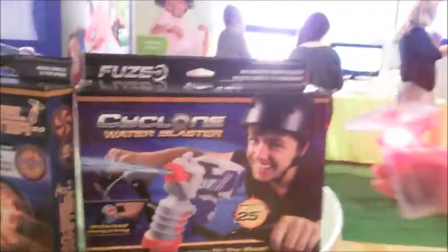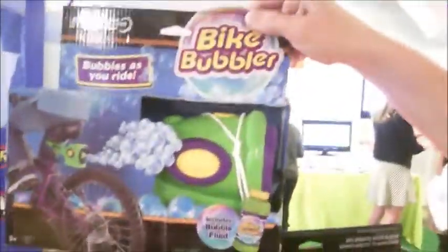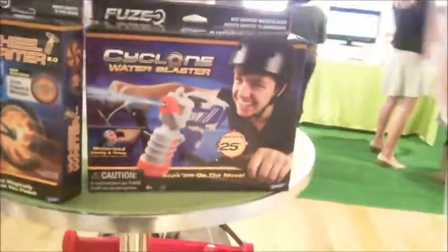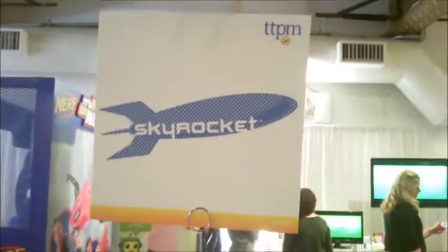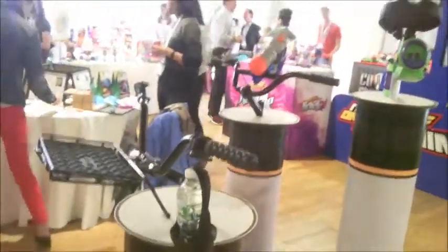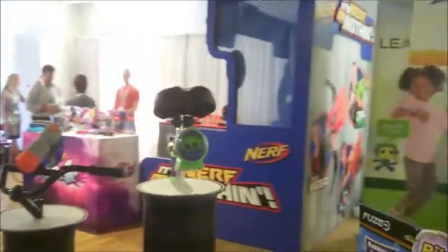And that's what the Cyclone Water Blaster looks like in its packaging, Wheel Rider in its packaging, and Bike Bubbles. One of them is Walmart only — the Cyclone Water Blaster is Walmart only. These are all from Skyrocket, and everything we saw is available now. Dick DiVartolo playing with toys at Time to Play Magazine — we're going to find more things to play with. Bye!